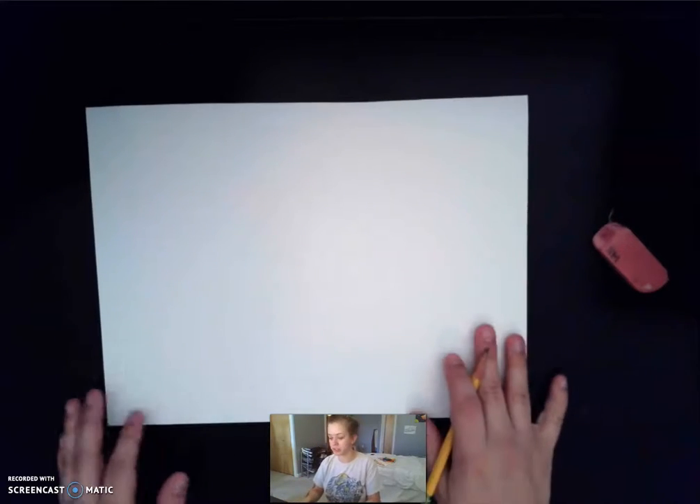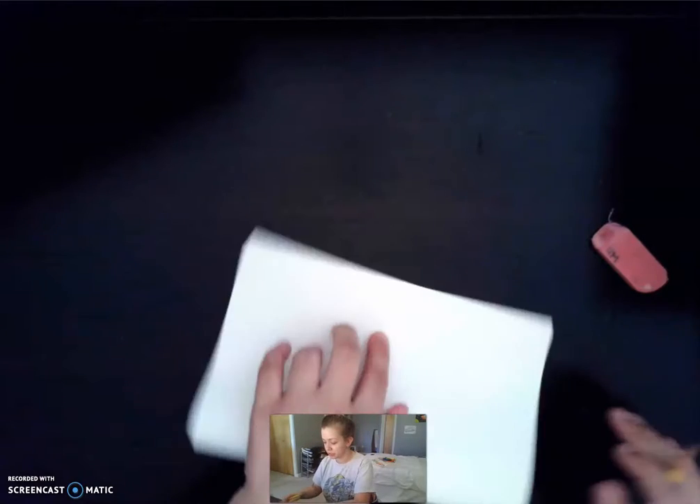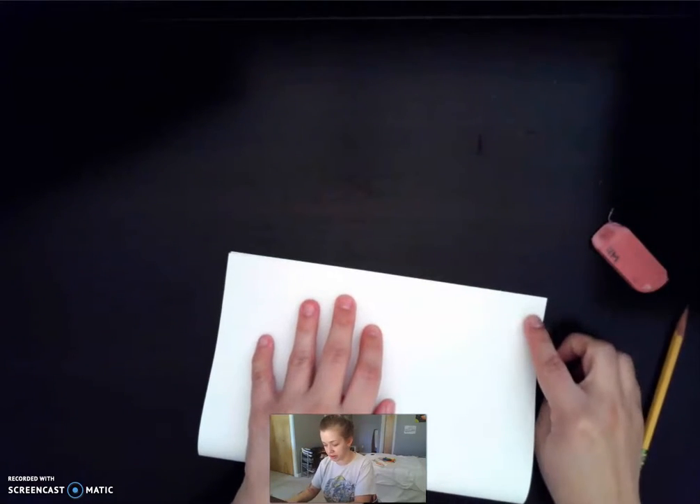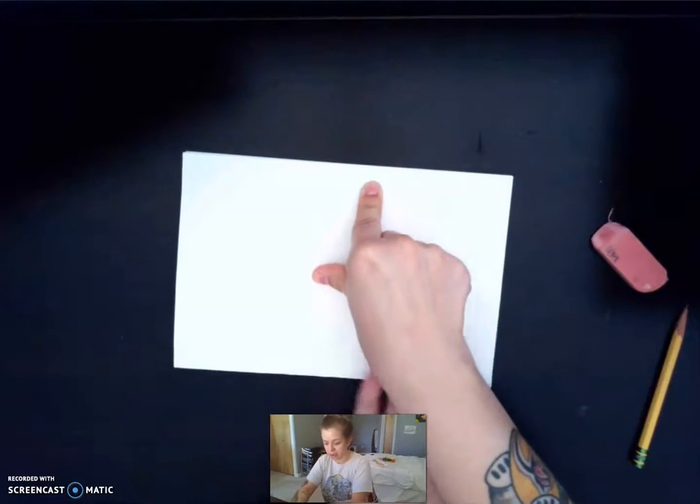So what we're going to do first is we're going to fold our white piece of paper in half. I'm bringing the corners together, holding it down with one hand and then using my other hand to press.